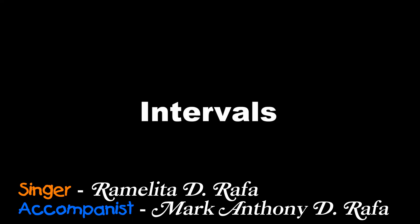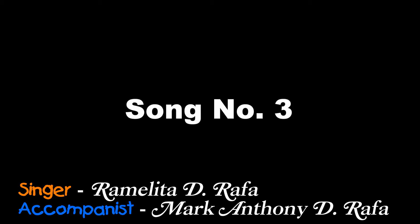Lesson 3, Intervals. Song No. 3, Chopsticks.